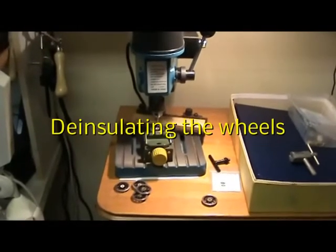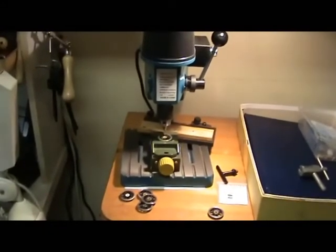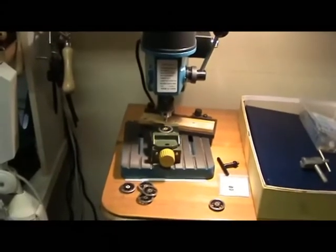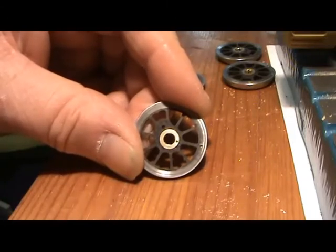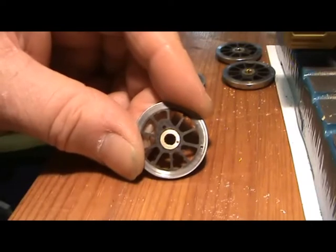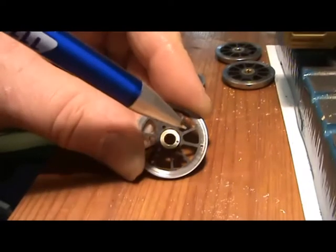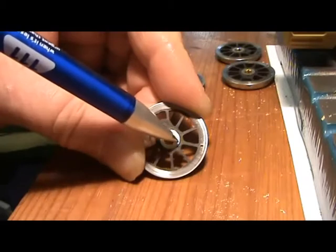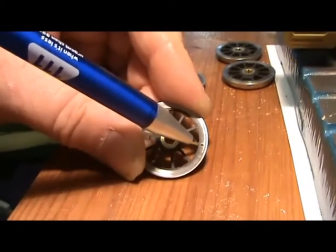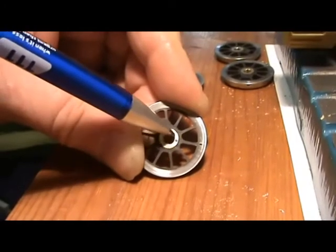This is my method for de-insulating wheels. I use a very small drill press and a small vise. The purpose of this job is to drill two small holes into the wheel — one in the back of the tire and one in the brass centre hub. You want a small drill somewhere between 0.7 and 1mm, no bigger than that. The hole in the tire is as close to the plastic as I can get, and the one in the hub is again as close to the plastic as possible, to leave room for the axle to go in.